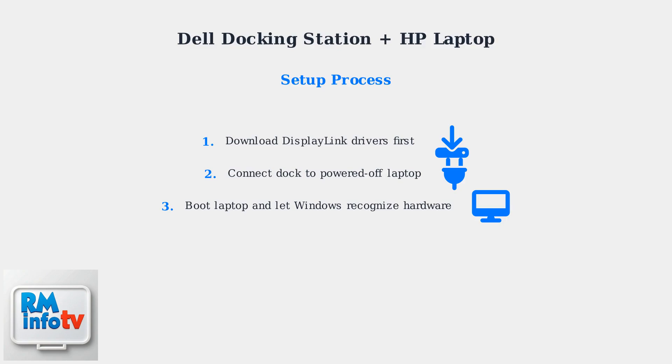Boot up your laptop and allow Windows to automatically recognize the new hardware. This process usually takes a few moments. Finally, configure your display settings for multiple monitors and test all connected peripherals to ensure everything functions correctly.